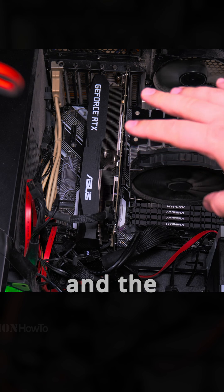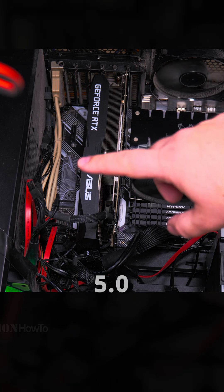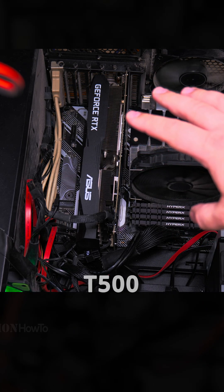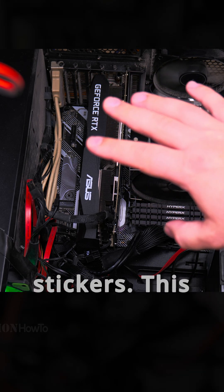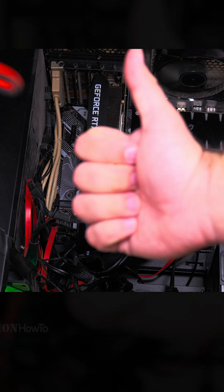I'll do a few tests on the computer to check the temperature and the speed of the Crucial T500 Pro compared to the 5.0. The most important test for me is the Crucial T500 without the heatsink — temperature checks and speed tests — and with the heatsink, to see how much of a difference there is. I didn't remove any stickers; this is just the simplest way. It's very easy to do, and the thing is really cheap.